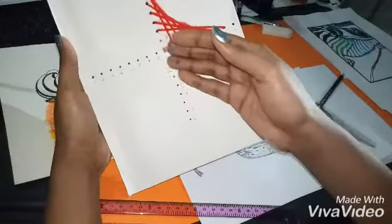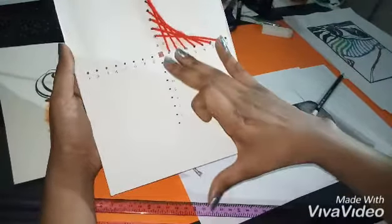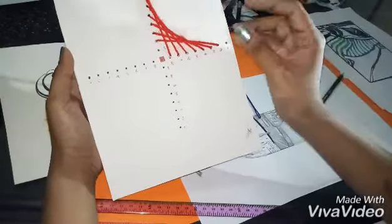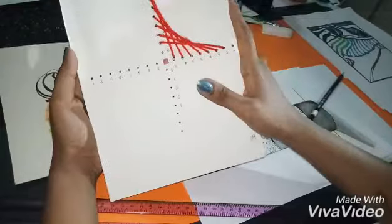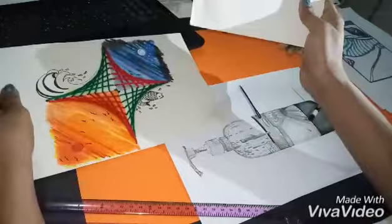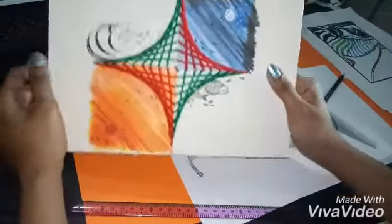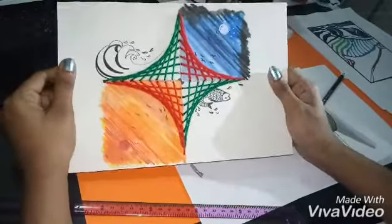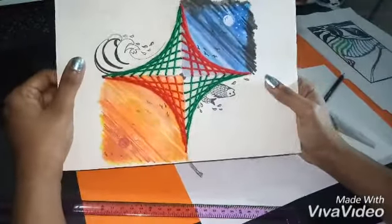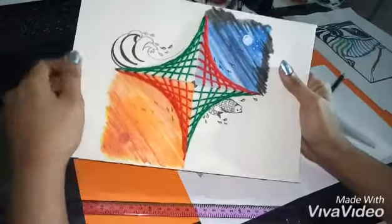You can also increase the number of holes — let's say if you take 20 holes on each side, you will get a very huge, beautiful weave on your cardboard. Believe me, it is really interesting and really nice. I hope you enjoy the video and I hope you will try this at home. Even if you make a mistake, just write it to me — we can always learn from our mistakes. Try this one at home. Thank you, my dear children, have a nice day!